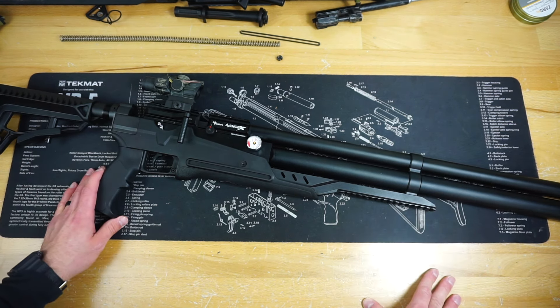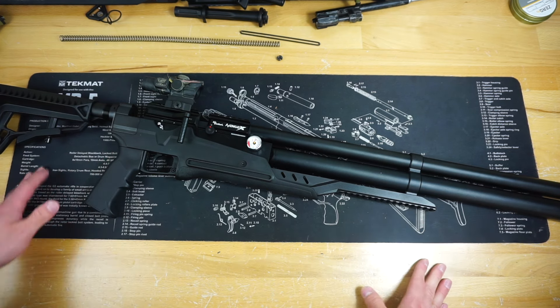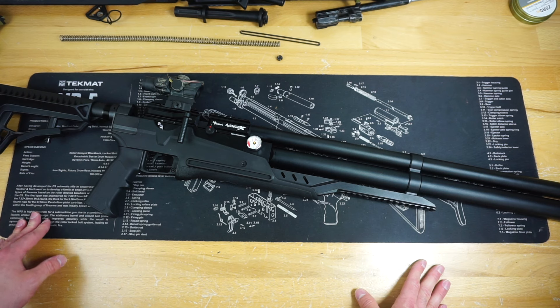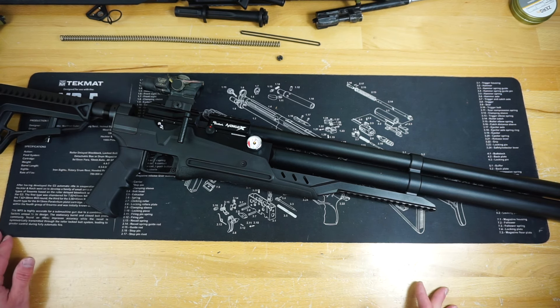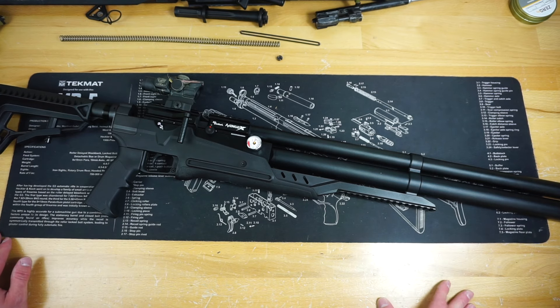That's going to wrap up this first impressions video on the Air Venturi Avenge-X. If you guys have any other questions about this air gun or anything else on the channel, feel free to throw them down below in the comment section — I will absolutely get back to you. While you're down there, head up to the description for the ways to support the channel, and as always, stay tuned for more great videos coming soon.